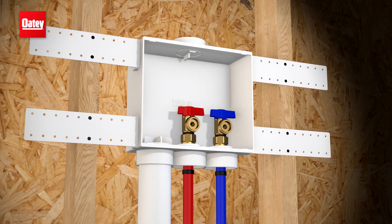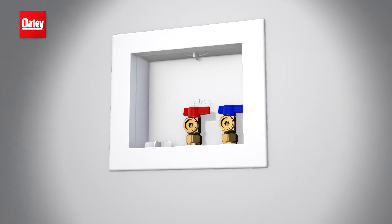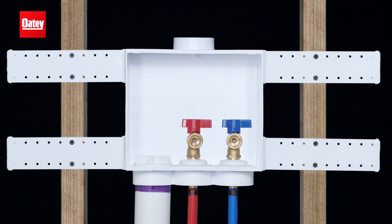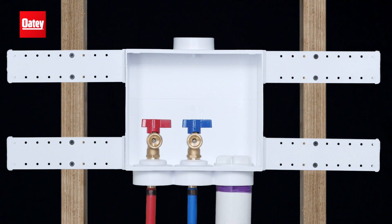Leading that charge is Odie Quattro, the installation-friendly, robust washing machine outlet box design that's proven its capabilities over decades. With four possible drain locations and so many valve design choices, Quattro offers maximum flexibility to handle so many potential installation challenges.